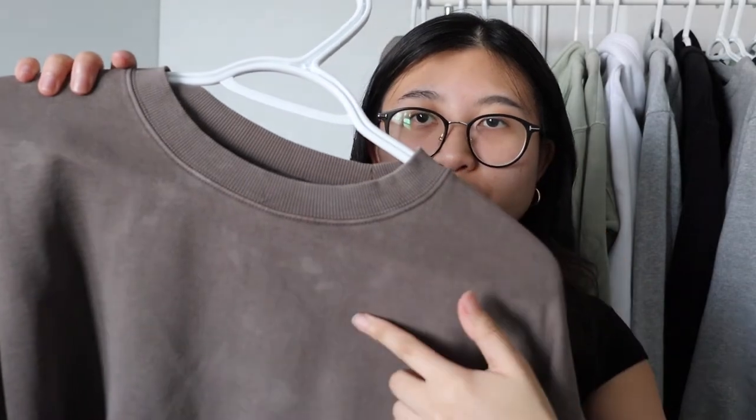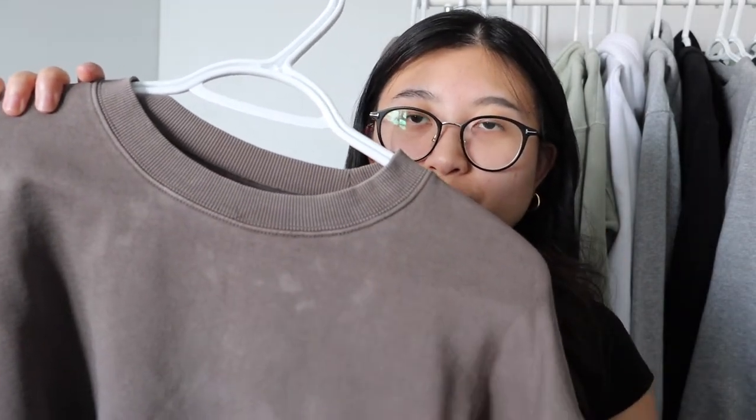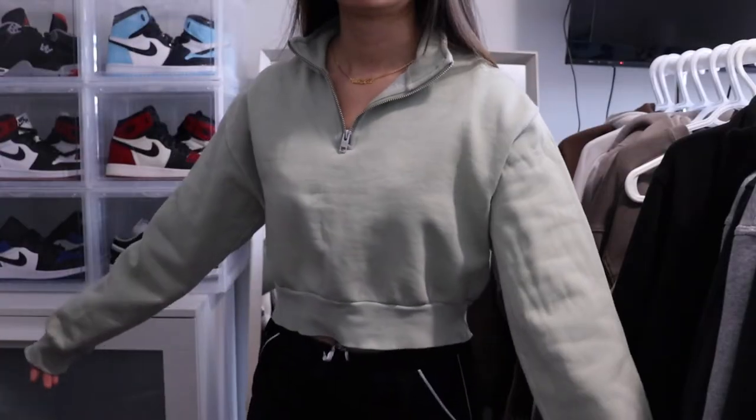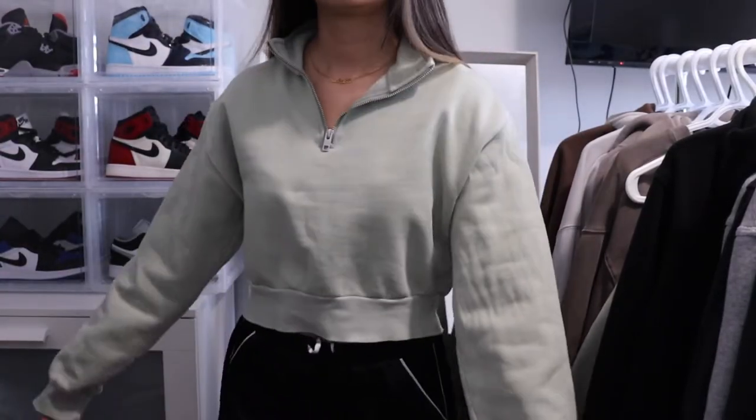The only thing with this sweatshirt is that it is a dyed color, so after washing it for a bit you can tell the color is kind of washing away. It is a little bit of a lighter sweatshirt material. The next sweatshirt is the perfect quarter zip and this one is the cropped version. I got this in the Silent Storm green color. Other than brown and taupe colors, I think sage green is a color that's very trendy at the moment. I really like this color — it's very subtle but still a color.